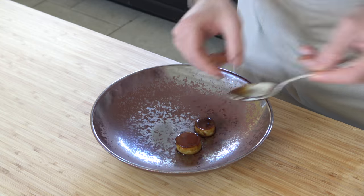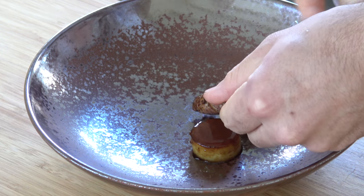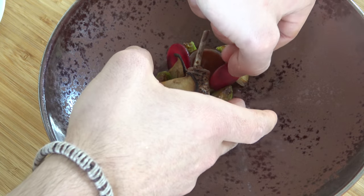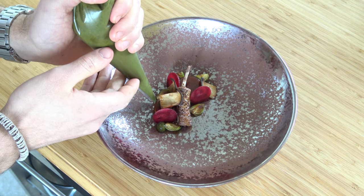I serve it with pommes fondant, baked mushroom, sweet and sour beetroot, a cabbage cream, the pigeon, and a bay leaf sauce.